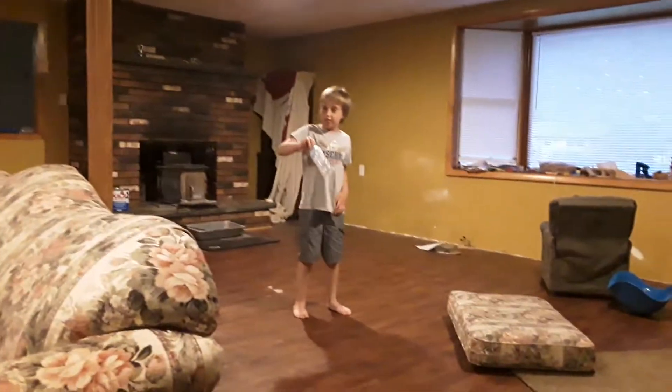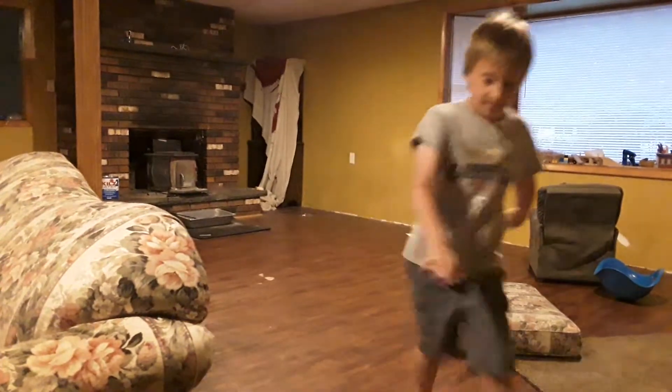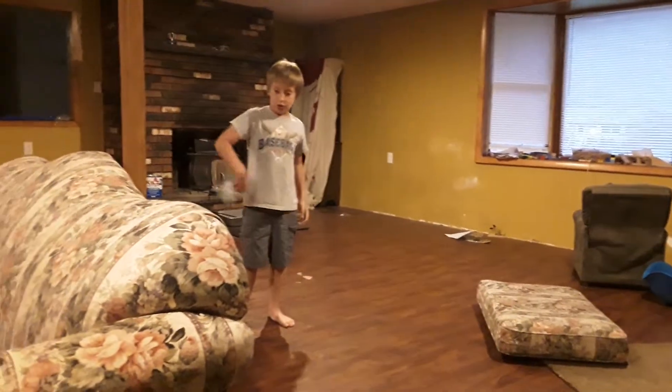Alright, so here we go! Three, two, one... That was not what I expected! Alright, so here we go! Alright, let's go!